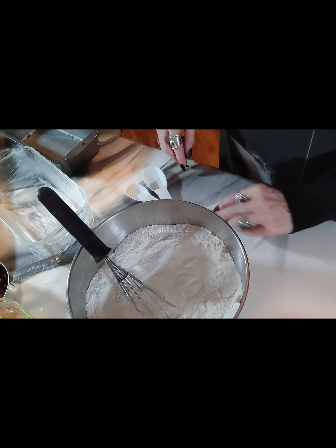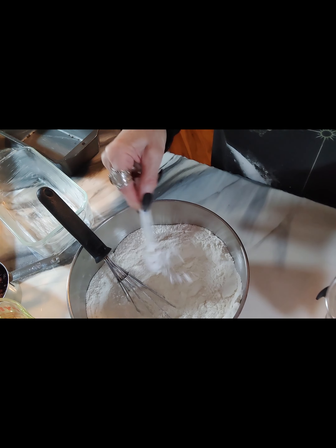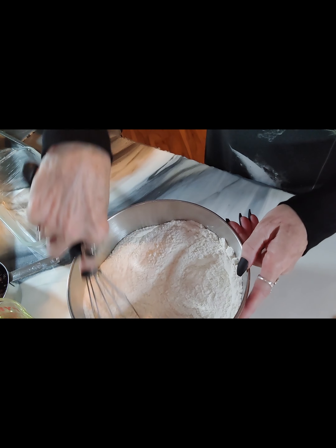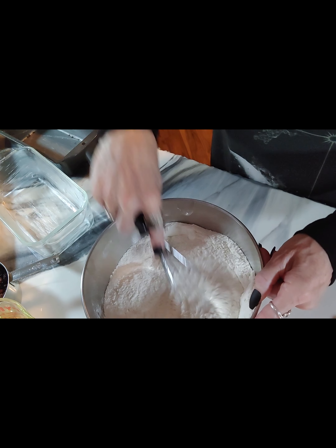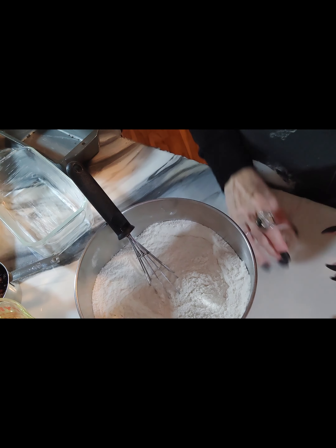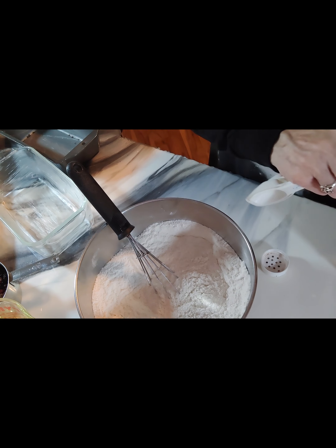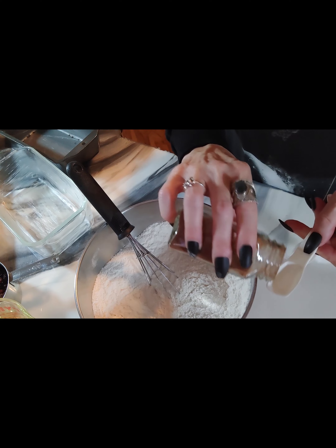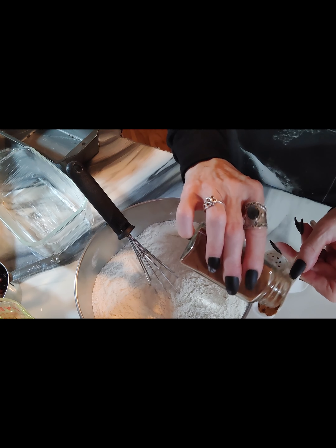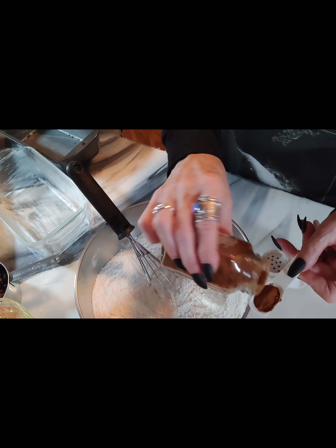When you're adding your chemically reactive ingredients, it's important to make sure that you add the correct amounts. Those ingredients would be your leavening agents — things like baking soda, baking powder, salt, and in other recipes vinegar. Eggs are also leavening agents. But when it comes to your flavor ingredients, you can change those up a little bit to conform to your own taste.